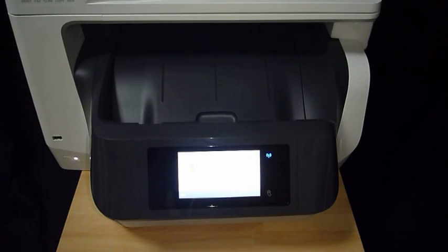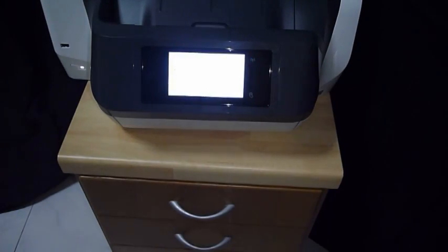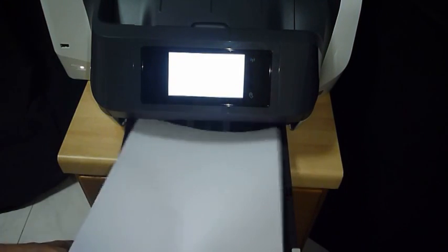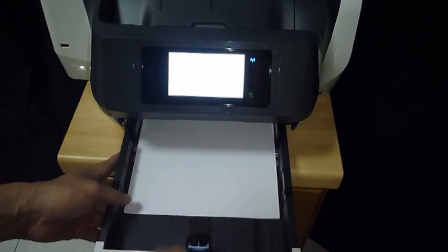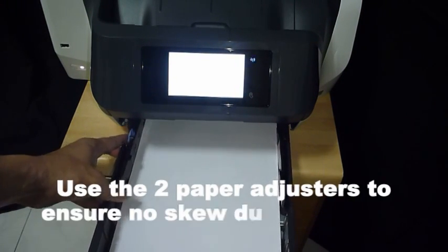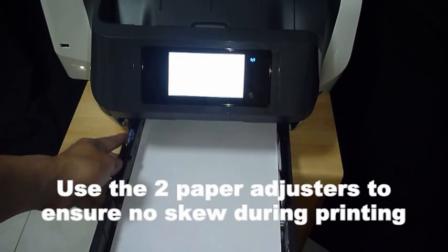Once you have finished installing the cartridges, the printer will prompt you to load paper. To load paper, open up the input tray and load your media. Make sure you adjust the width adjuster, which is the little blue knob at the left-hand side as shown.